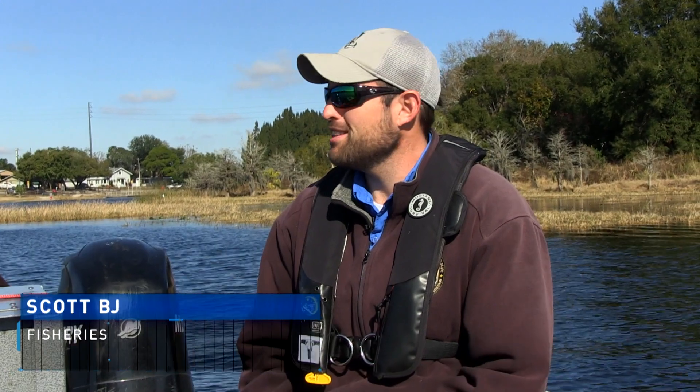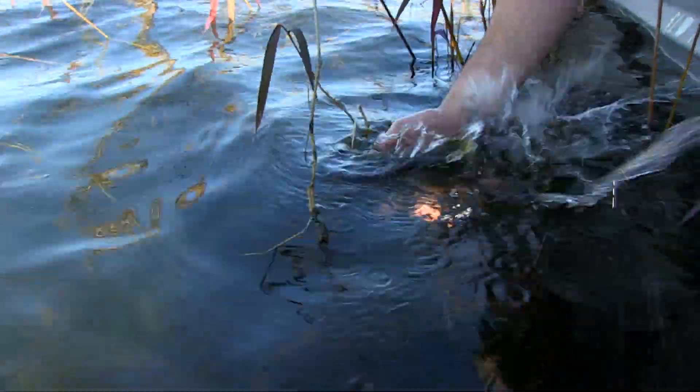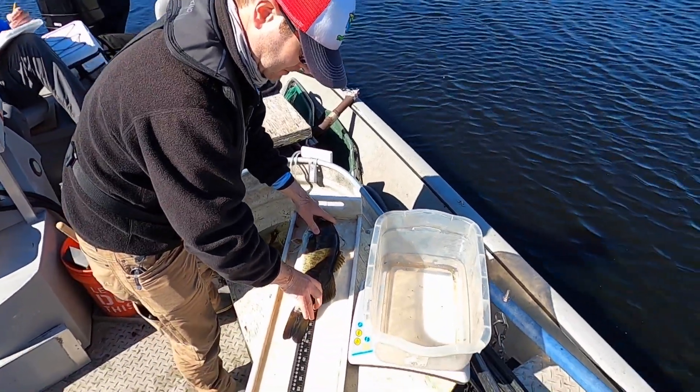It really should just be called stun fishing or something — it's not like they're on death row. What we're doing is completely harmless: just measuring the fish, weighing them, and throwing them right back. It doesn't harm the fish, it doesn't kill them. We only temporarily stun the fish, collect the information and data we need, and then safely return them to the same place we caught them.